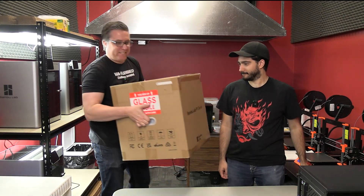Matthew and James here from the Mini Wargaming Forge, and in this video we're going to unbox and review a new Bamboo Labs P1P 3D printer.